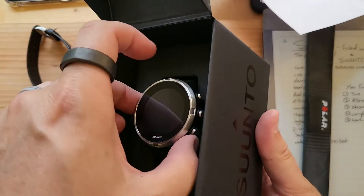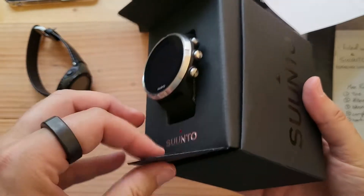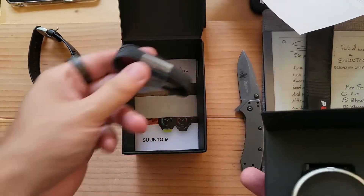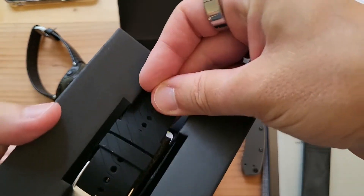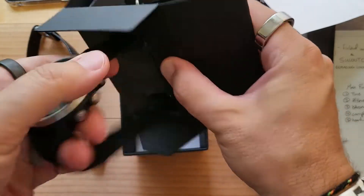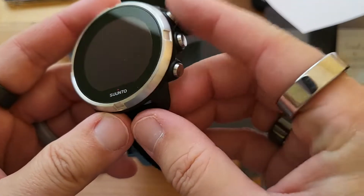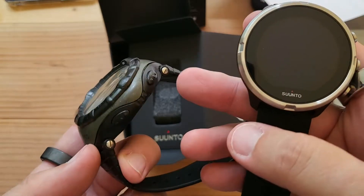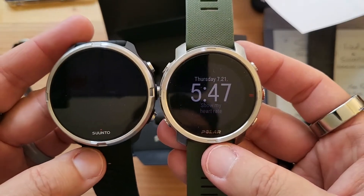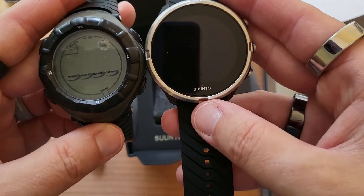Wow, shiny! So we gently take it out of the box — and there's the charger. The band has a nice texture to it. It's just three-button navigation, where the old one had four. Kind of reminds me of my Polar Grit X, just a little bit. It's a little bigger.